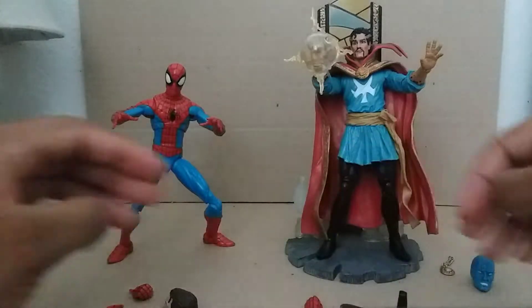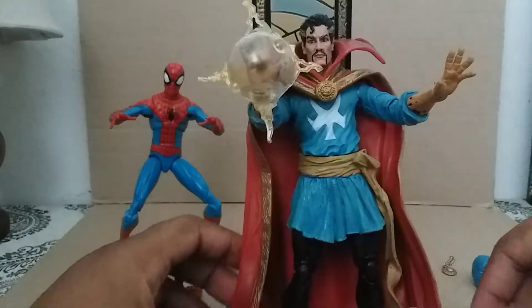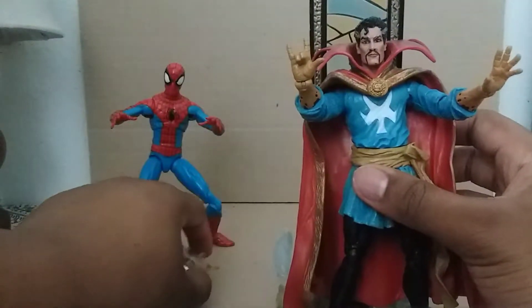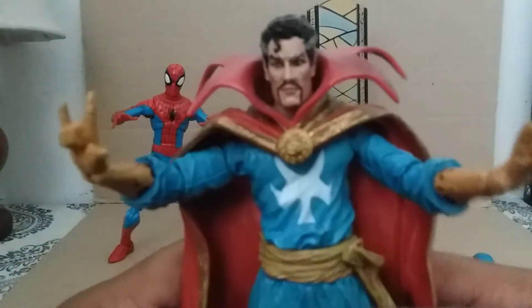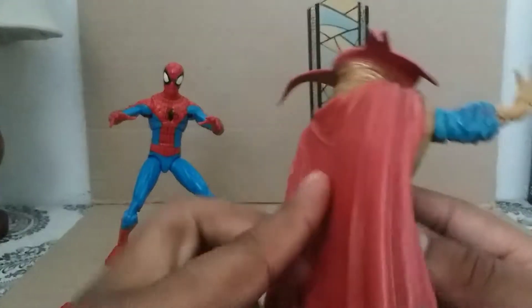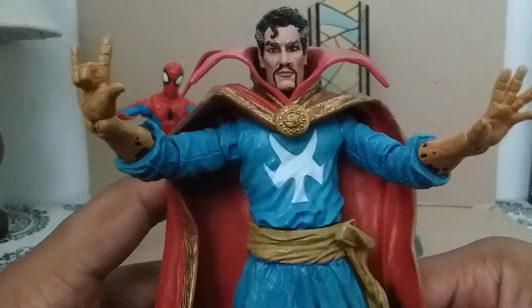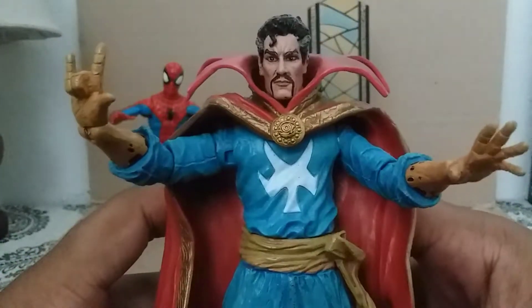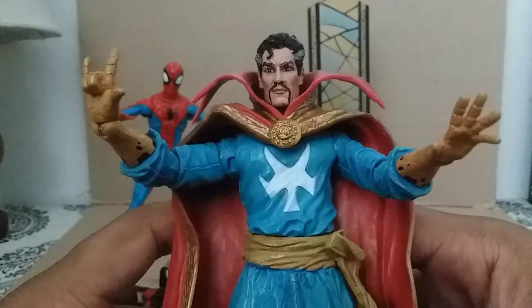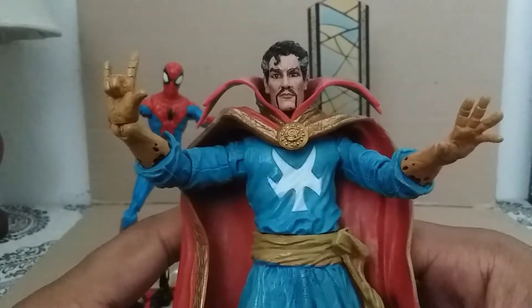Last but not least is Doctor Strange. He's got a display stand — here he is, the Sorcerer Supreme. He's got the cape. Doctor Strange, known as Stephen Strange, was a brilliant surgeon helping patients at the hospital until he was in a car accident.